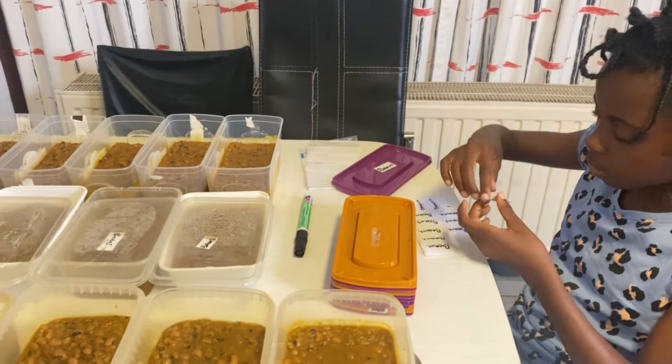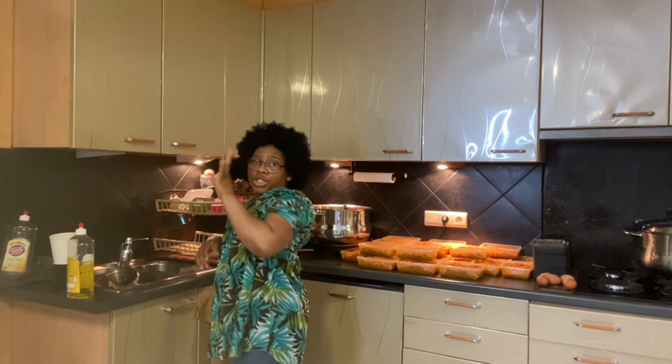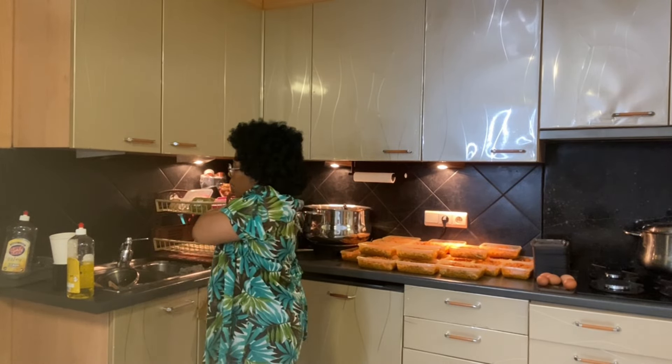Thank you dear. Let me come and do all the dishes. I'm going to wash the two big pots and the dishes here. When she's done labeling, we'll put the food in the freezer and then we go to bed.